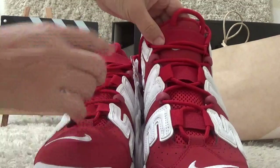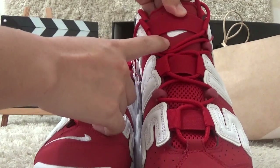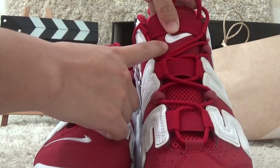Now for the tongue review, we can find a ring here, and also with the Nike brand inside here.